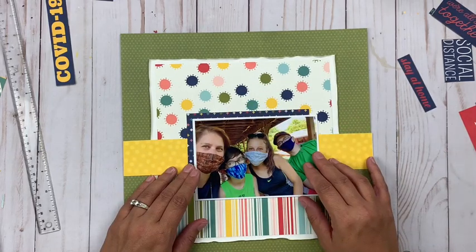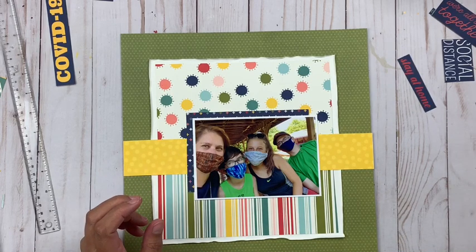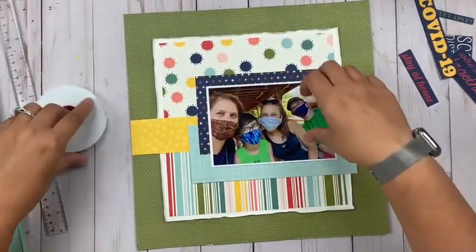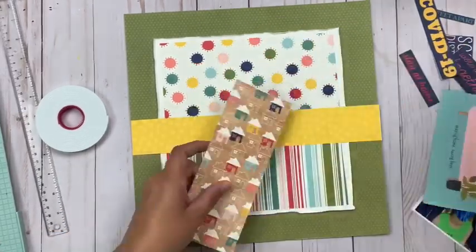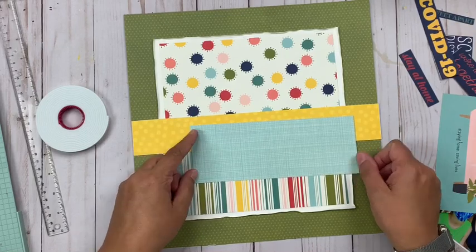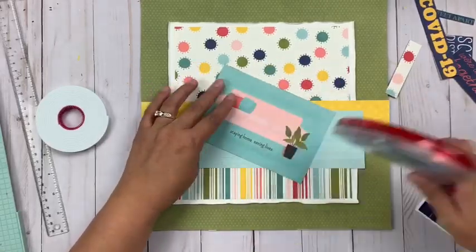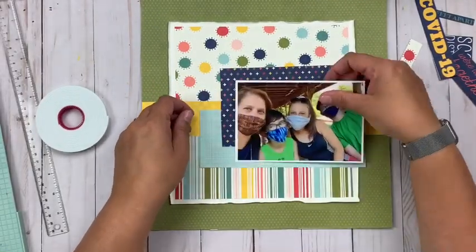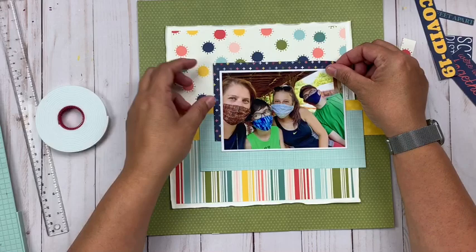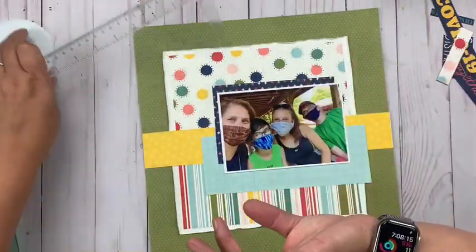I used one of the Color Vibe papers for my base, and then you can see I've added several patterned papers in the center and that yellow paper all the way across. I'm going to add more layers, really working in a lot of the patterned papers from this collection through simple layers. There are no fancy techniques going on today — just a very straightforward, clean, simple layout.